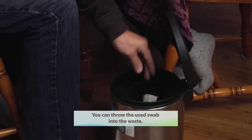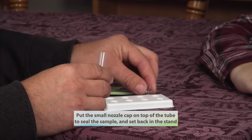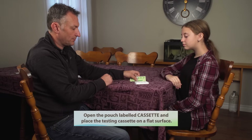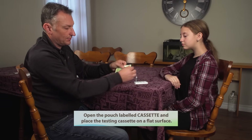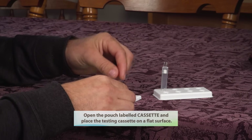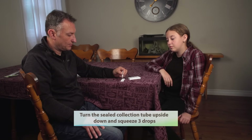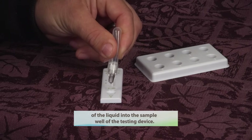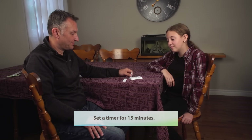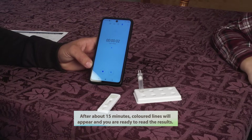You can throw the used swab into the waste. Put the small nozzle cap on top of the tube to seal the sample and set back in the stand. Open the pouch label cassette and place the testing cassette on a flat surface. Turn the sealed collection tube upside down and squeeze three drops of the liquid into the sample well of the testing device. Set a timer for 15 minutes. After about 15 minutes, colored lines will appear and you are ready to read the results.